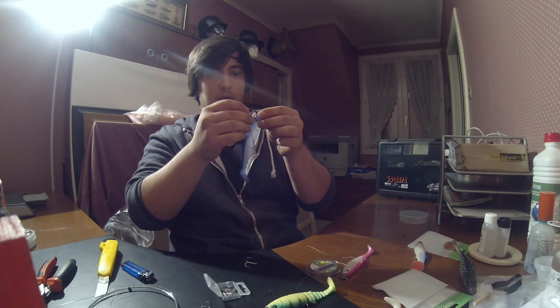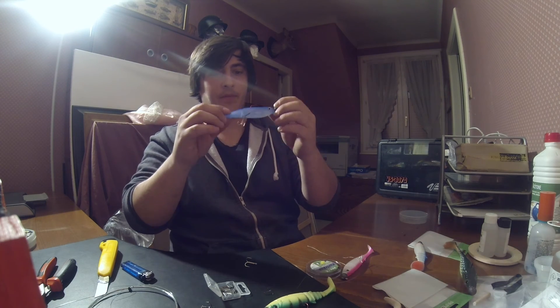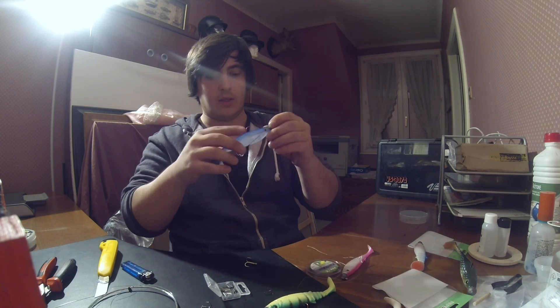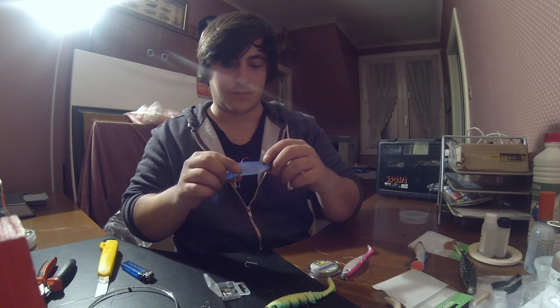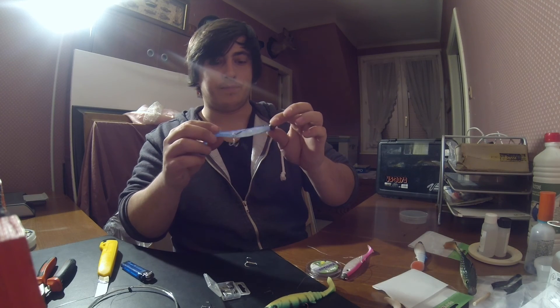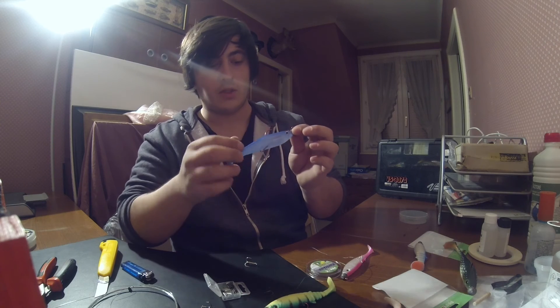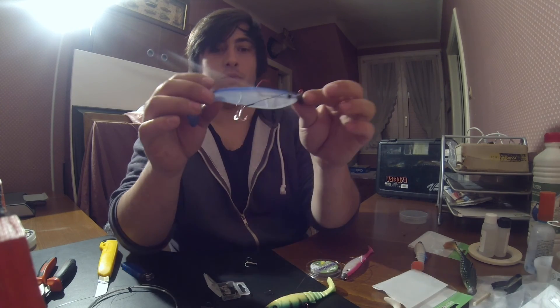Mon empile va venir simplement se glisser sur ma tête plombée. J'ai un montage qui est propre parce que je n'ai aucun surplus. Certes, j'ai un peu plus de ferraille, mais la nage — je pense qu'il y a une incidence quand il y a des fils qui sortent ou quoi que ce soit — c'est beaucoup plus propre, simplement.